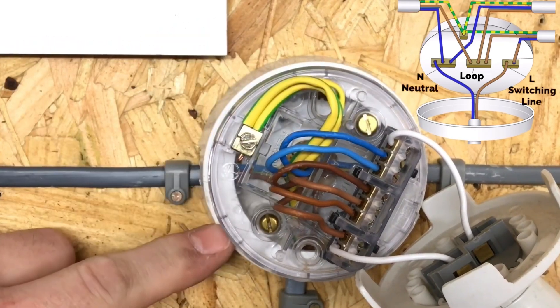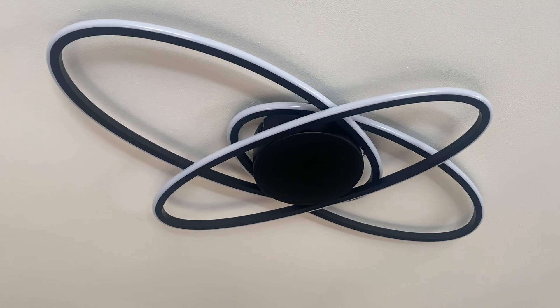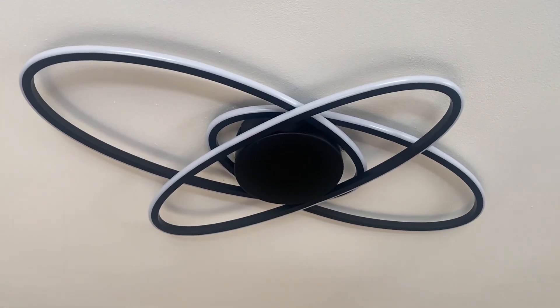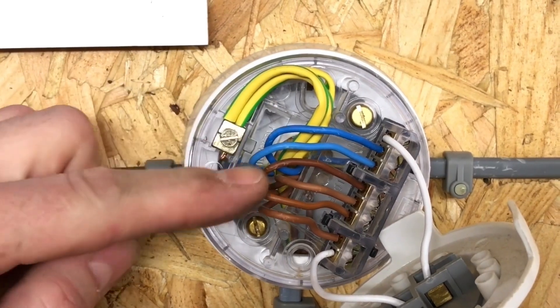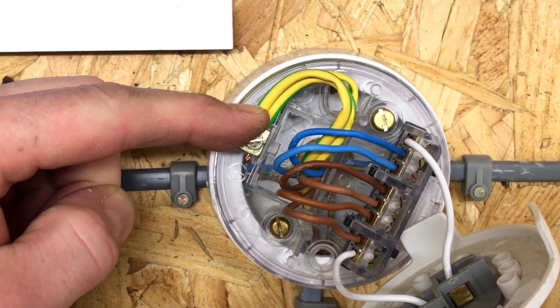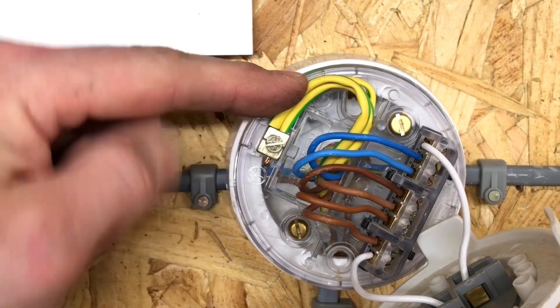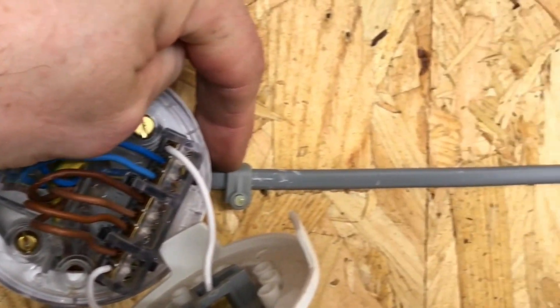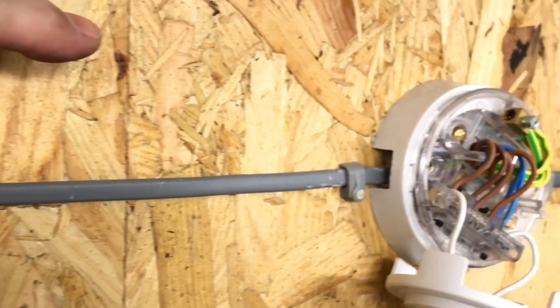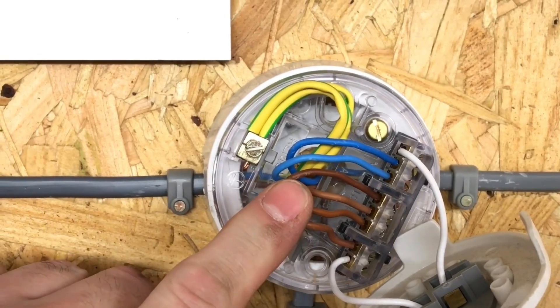A CPC is not required here as the fitting is made of plastic, but could be needed later if changed for an exposed conductive part such as a metallic light fitting. The other neutral, the other line in the loop, and the other CPC represent the continuation — a permanent line from loop, the neutral, and circuit protective conductor on the outgoing cable — in this case mimicking a run to another bedroom, where we repeat the same process.